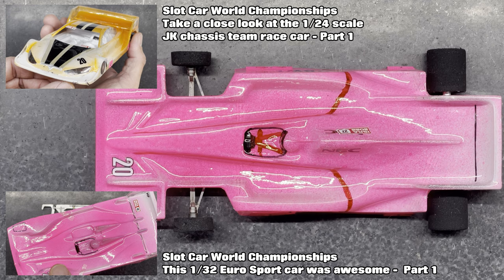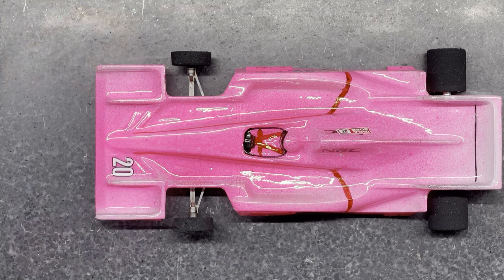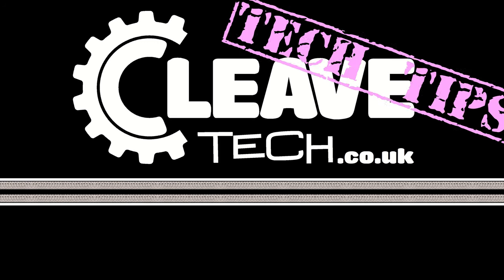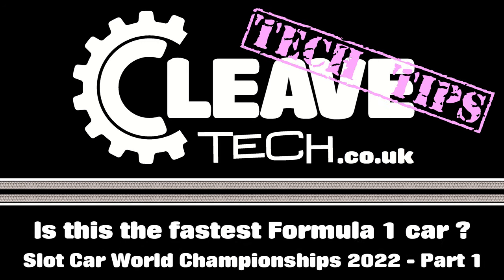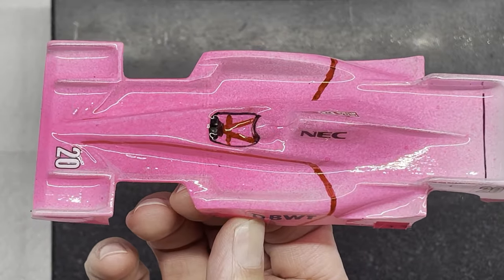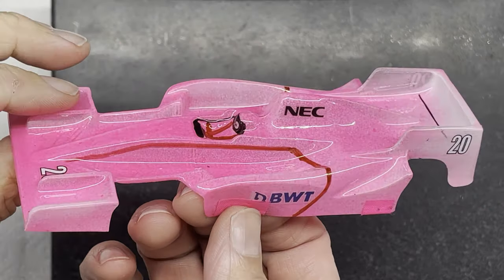Today we're moving on to the Formula 1 class, which was the third class at the World Championships. So let's take a look. Before I reveal the chassis and motor combination, let's take a look at the body shell.